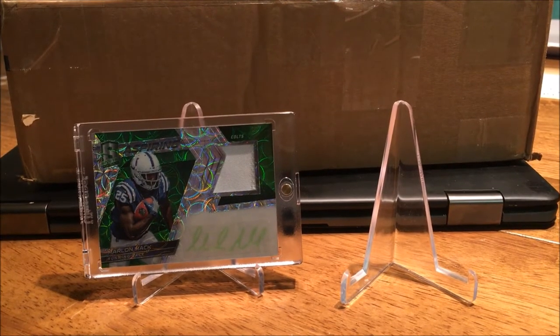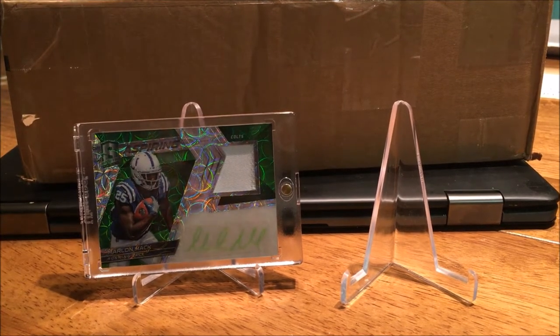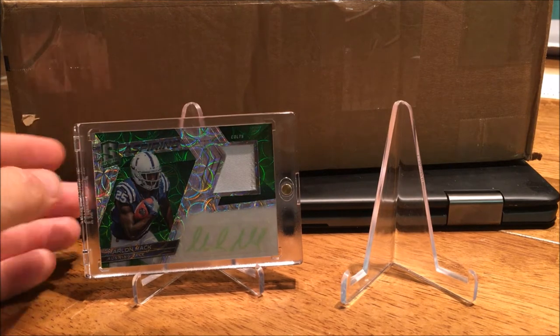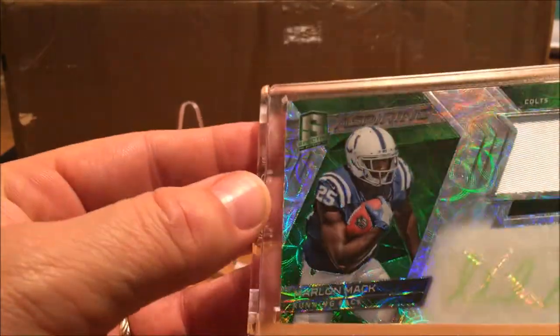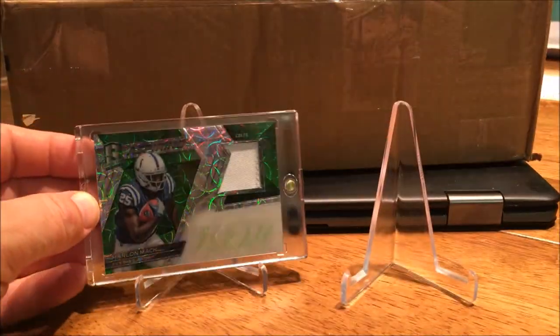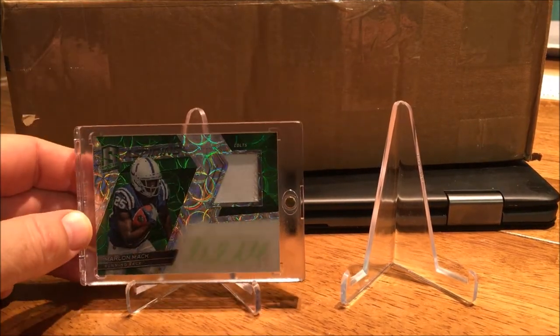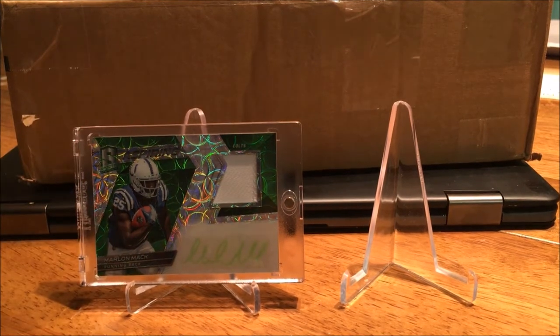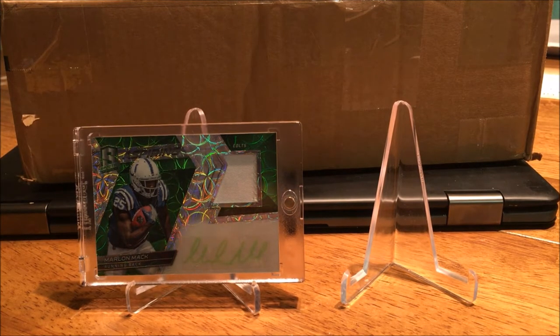Well, hello YouTube! I got several packages in today, but I had to bring out my Marlin Mac here — shiny Spectra, it's number 25. He's awful lonely. I've got some other Marlin Mac stuff, but I don't have anything else that's out of 25. I found something on the bay for a very inexpensive price.